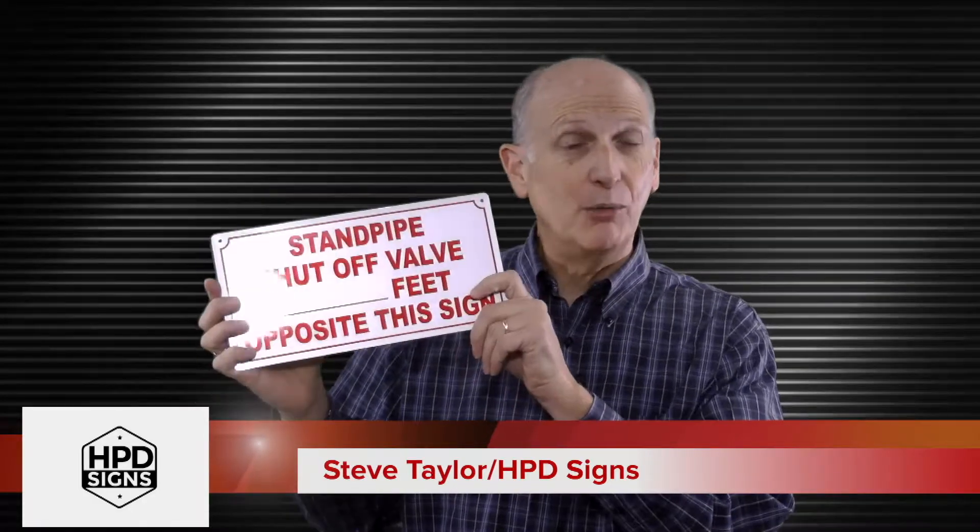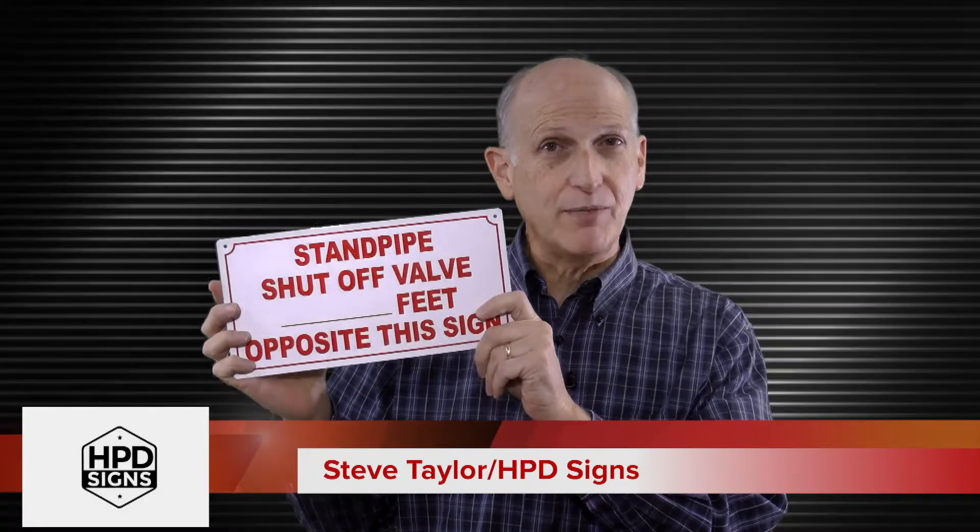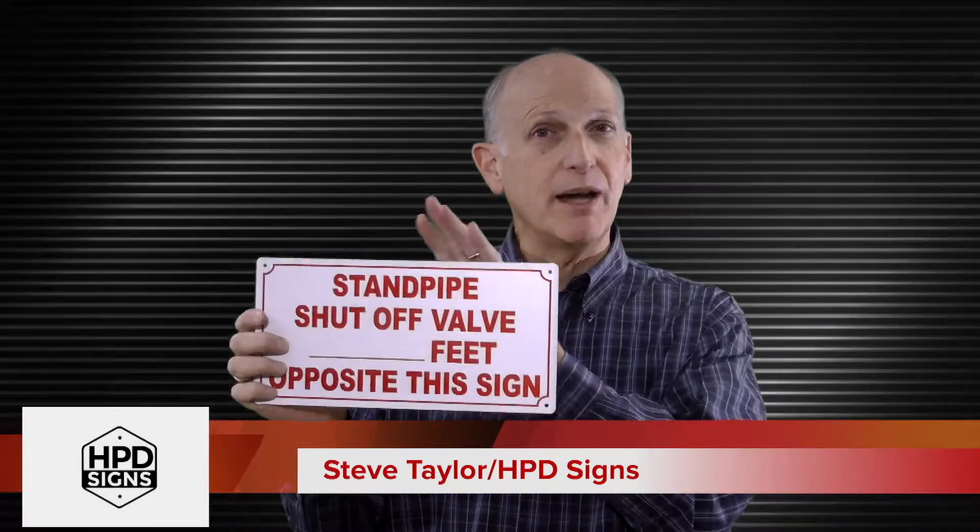The sign is made from heavy-duty aluminum, .02 inches thick, measuring 6 inches by 12 inches.